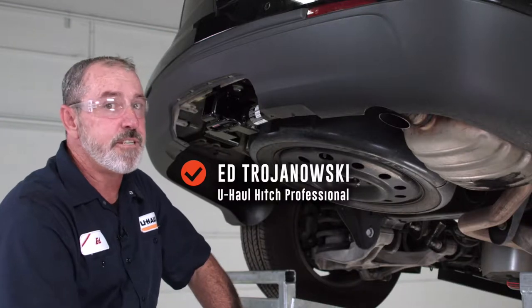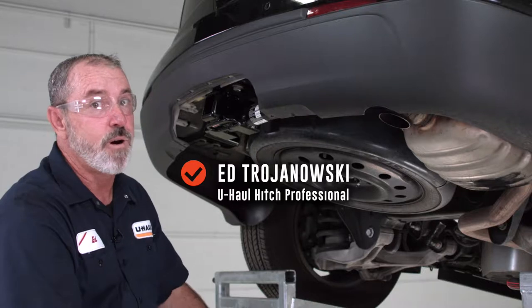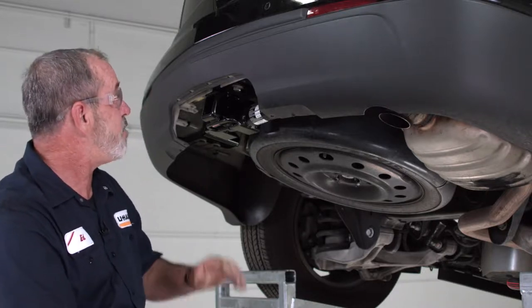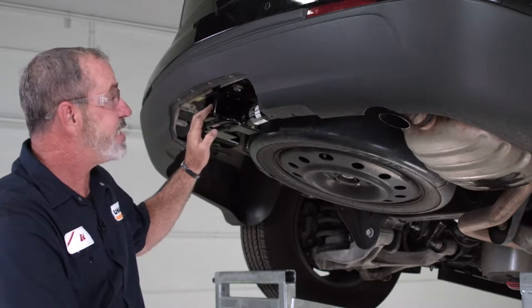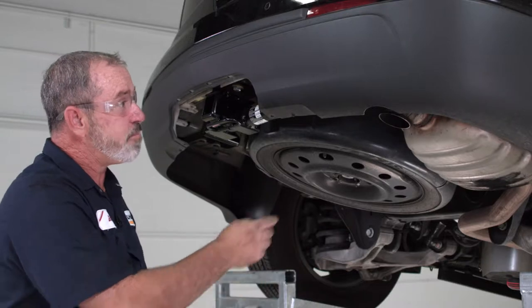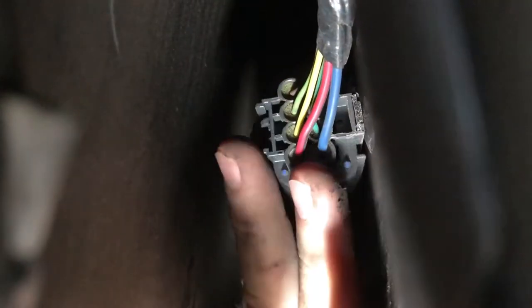If you're going to be using your Chevy Traverse to tow a trailer, you're definitely going to need to get a trailer wiring harness installed on your vehicle. One good thing about the Chevy Traverse is that when they designed the vehicle, they designed it for towing.